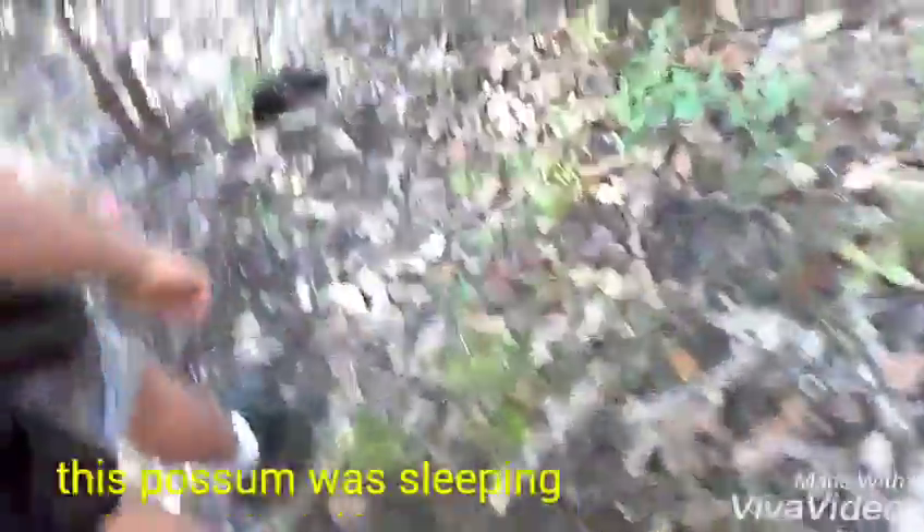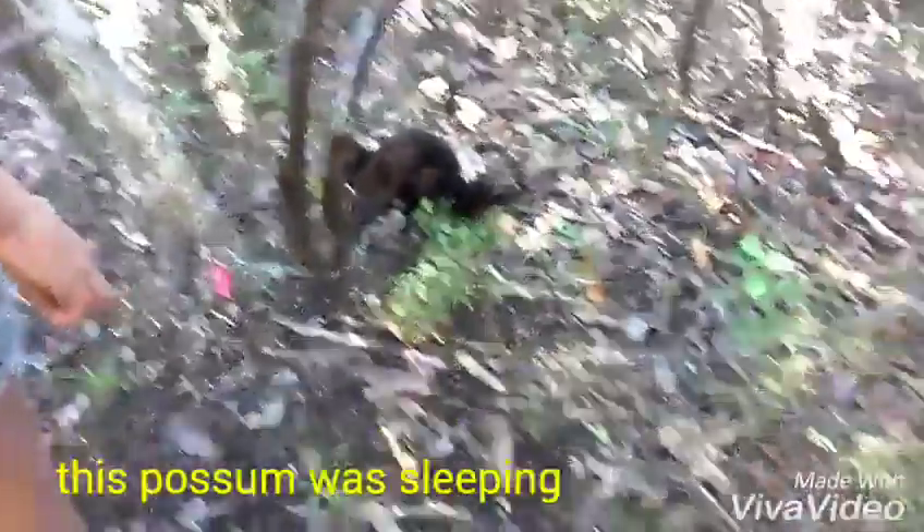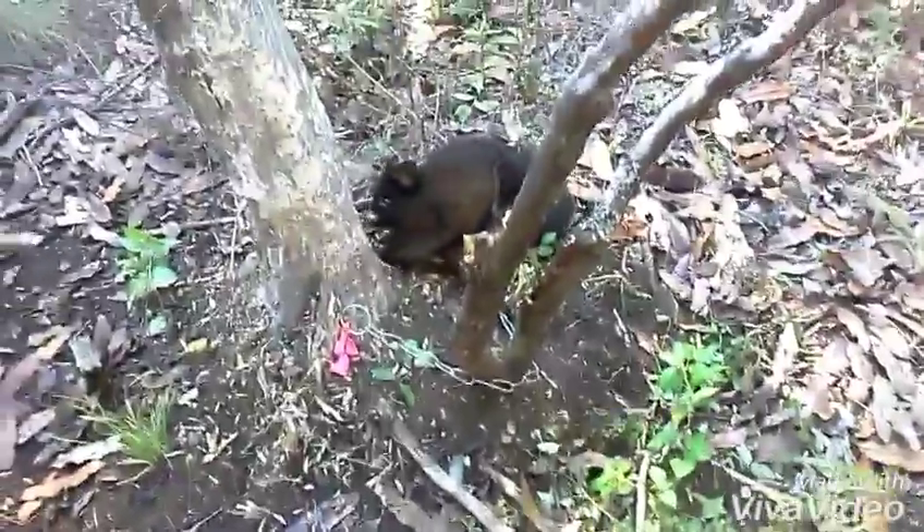I'm just coming down here, got another possum. So this is two out of two out of three. He's only really, really little — not that big, but alright. You can see he was just sleeping just down in there. There he is. Little black possum, so we'll pluck them up and get on to the next trap.